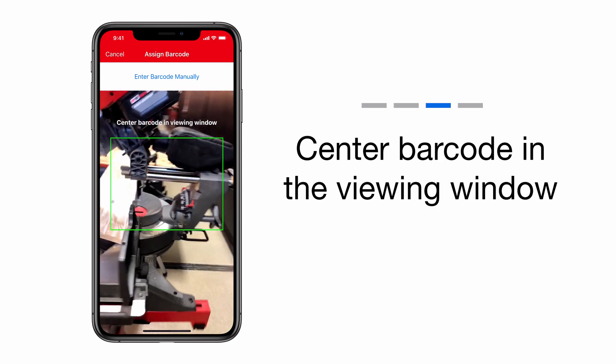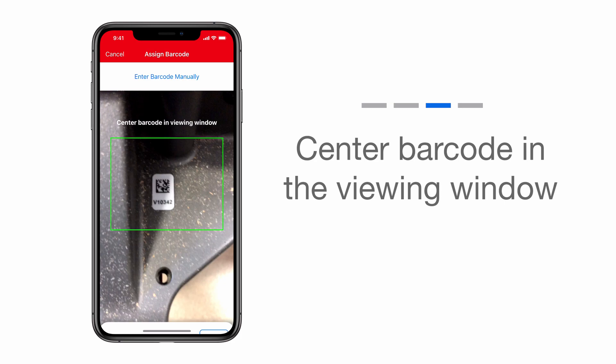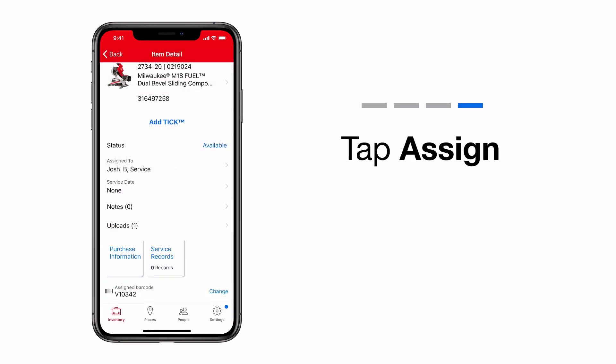You'll now have the choice to manually enter the barcode, or to scan the barcode with your app, which we'll show you now. Tap the Assign button on the bottom pop-up. At the bottom of the screen, you'll now see that your barcode has been assigned.